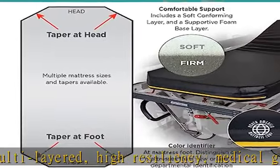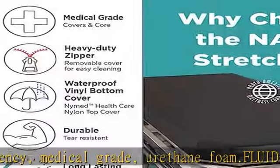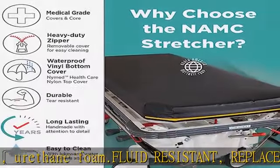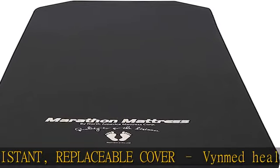Thermally sealed inner cover, providing protection for the foam if the outer cover is compromised. Color Code Identifier helps distinguish old mattresses from new, or used for departmental identification. Standard Yellow Identifier included.